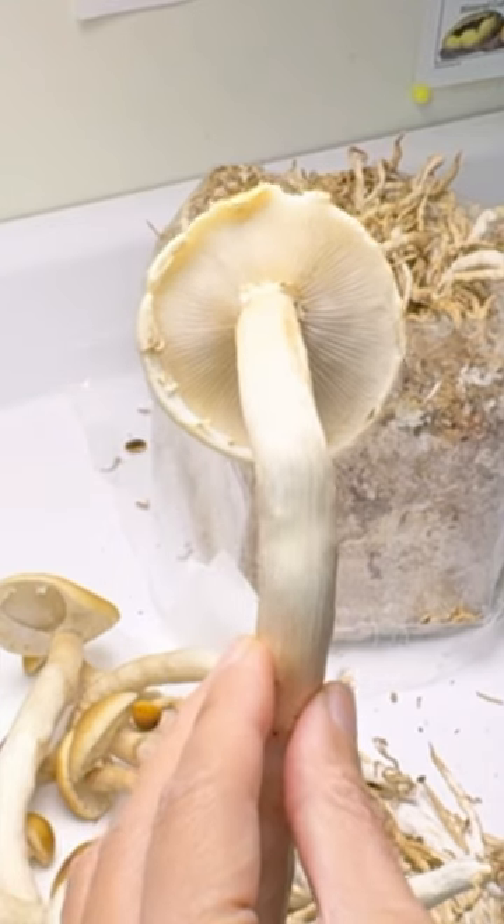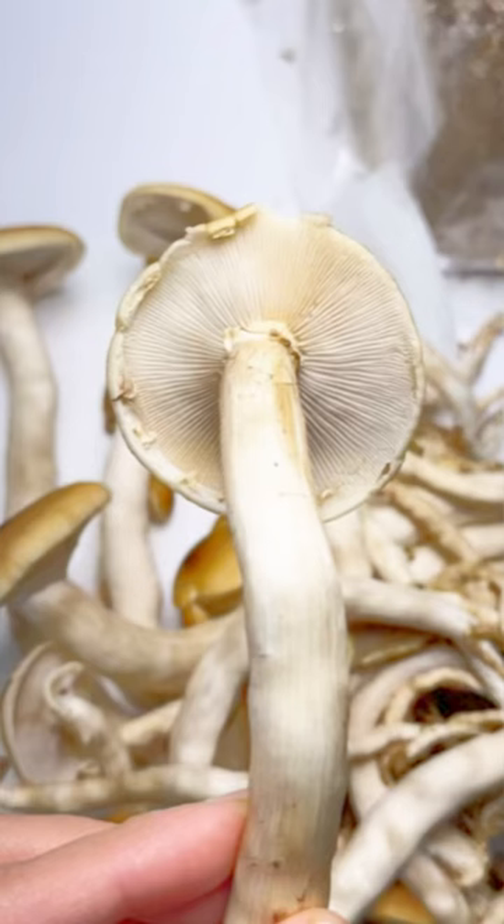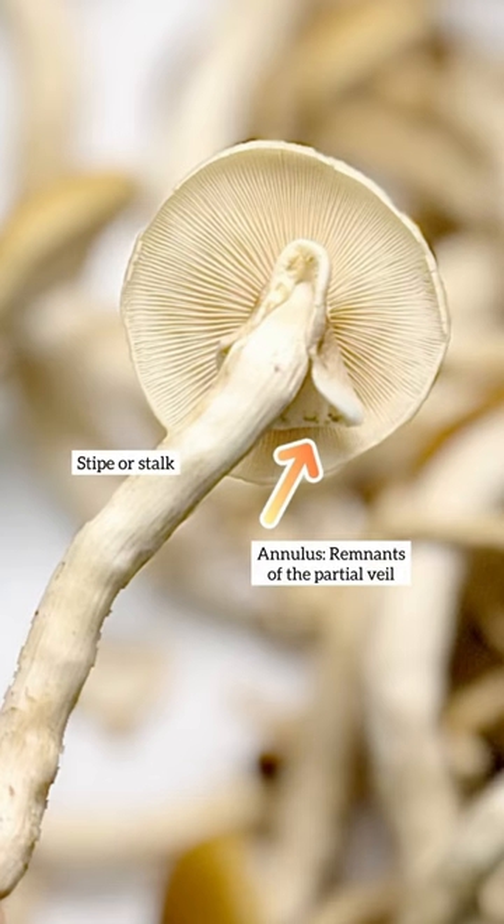This one is a mature mushroom. As you can see, the partial veil has completely separated from the cap, exposing the gills, and it's getting ready to release those spores. As the partial veil separates from the cap, it moves down on the stipe.